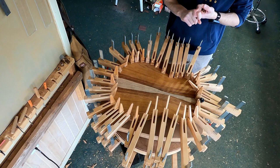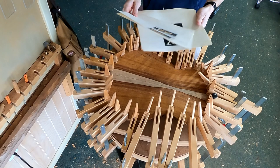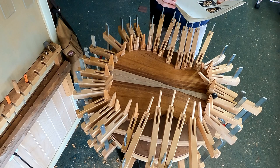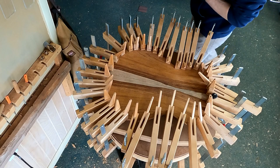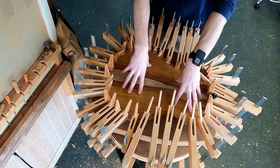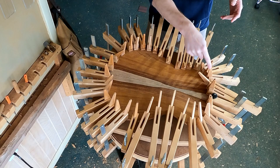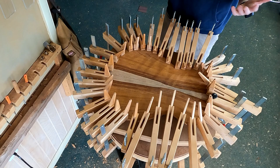Let me go over step-by-step what I did yesterday. So I installed a label — these are my labels, which I print out on parchment paper. I talked about this in the last episode, so check that out if you're interested. I installed that label and then clamped the back to the rim set so that I can mark out the locations of the brace ends that get tucked or notched into the kerfing. In this case, that's eight different brace ends for this lattice-braced back.